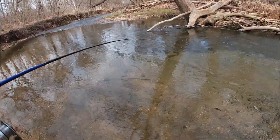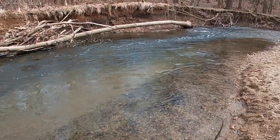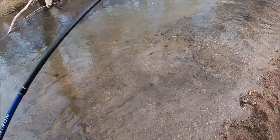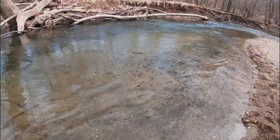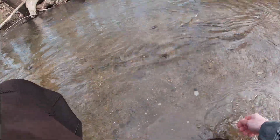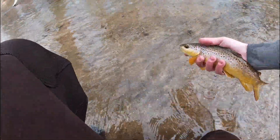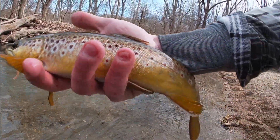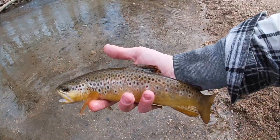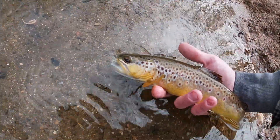Oh snap, there we go - there's another nice one! Oh yeah, that is a big wild brown! I gotta land this dude. This is what we come here for - look at that, that is a giant wild brown! Oh my gosh, that is one of the biggest wild brown trout I've ever caught. A little kype on his lip - it's a male. A giant wild brown for this little creek. Look at that right there!